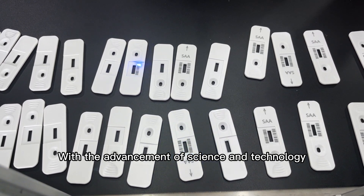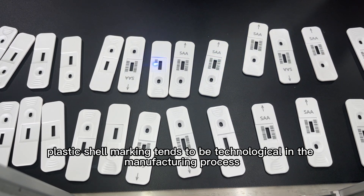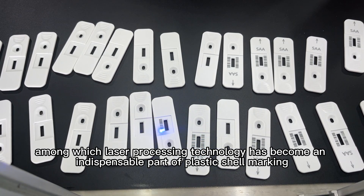With the advancement of science and technology, plastic shell marking tends to be technological in the manufacturing process, among which laser processing technology has become an indispensable part of plastic shell marking.